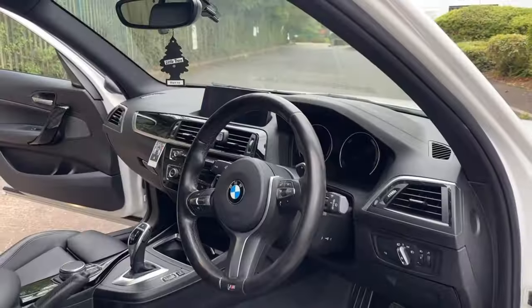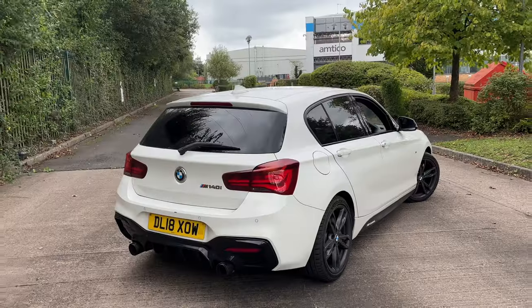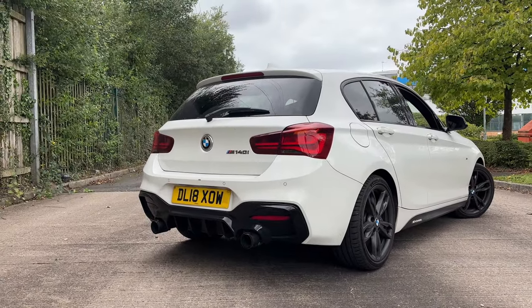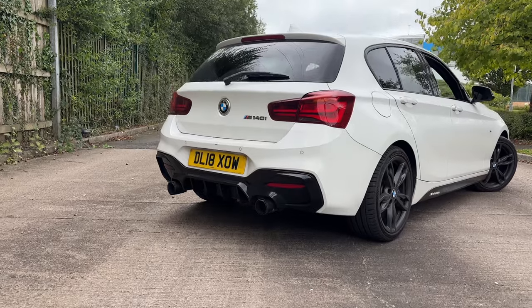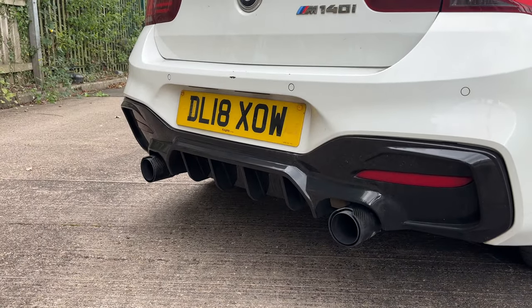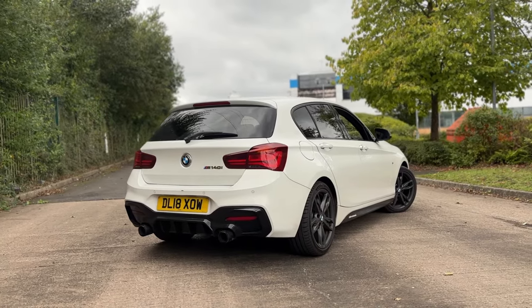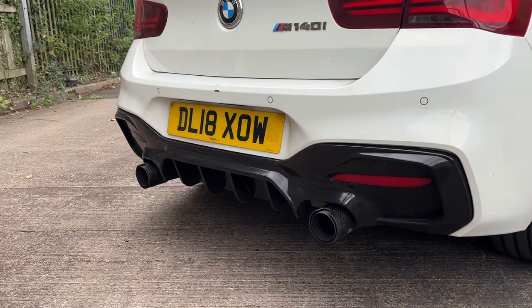First things first — this car is a Shadow Edition, which I don't think is very rare, but it does have a few extra perks like Pro Nav, Harman Kardon sound system, and the back lights are slightly darker. I'm not too clued up on the differences yet, but you guys can tell me in the comments. At the rear end we have pretty standard no spoiler, but we do have the typical M140i diffuser and M Performance exhaust tips. There is some damage on the rear bumper which will get painted as soon as I can.